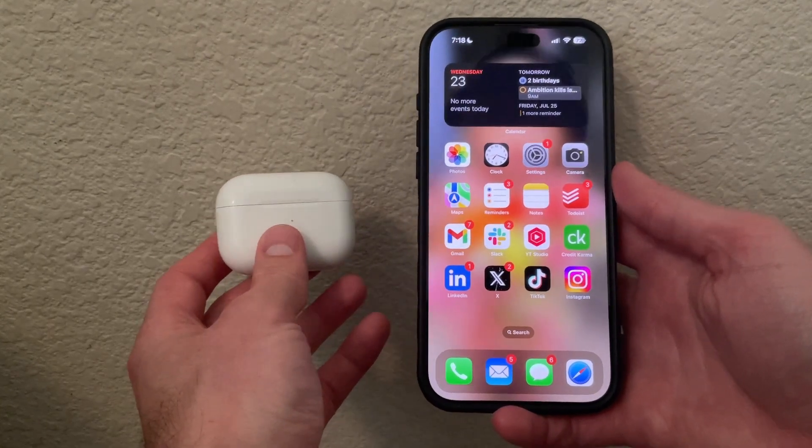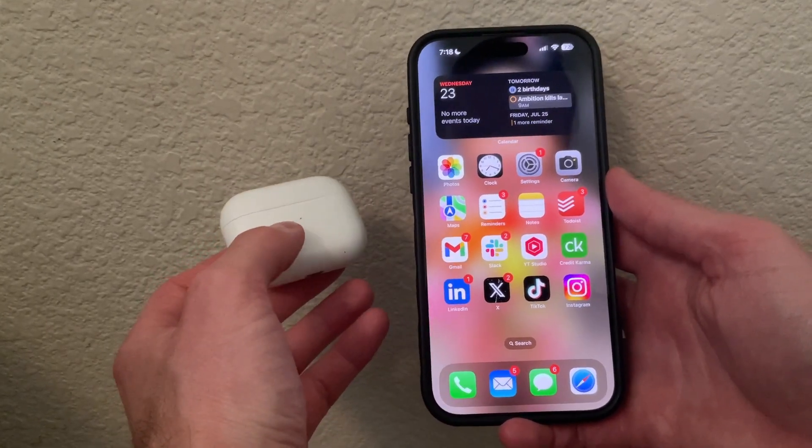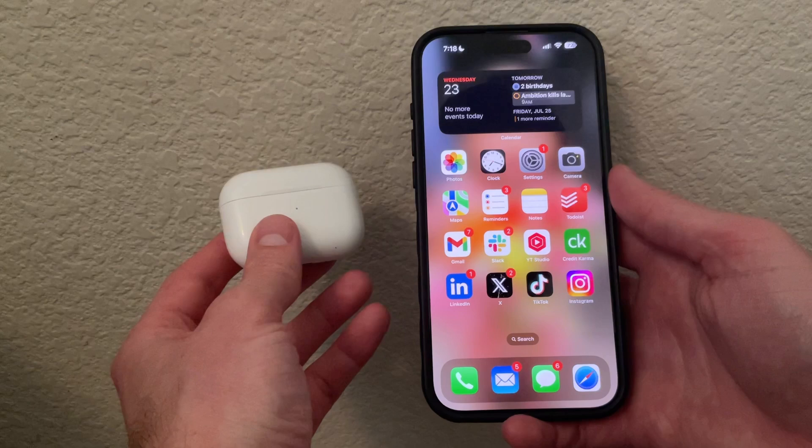In this video I'm going to show you how to fix your AirPods Pro 2 not connecting to your iPhone device.